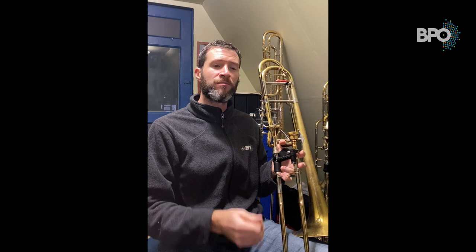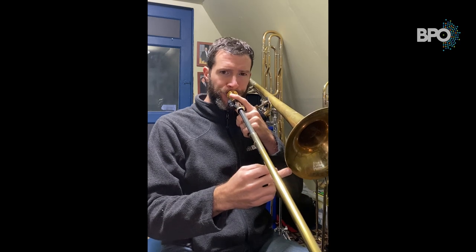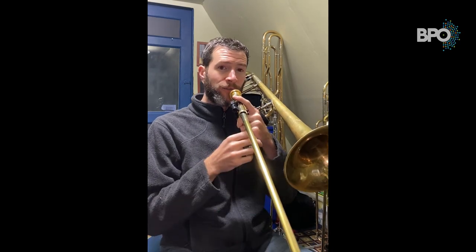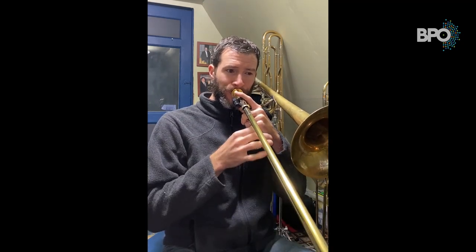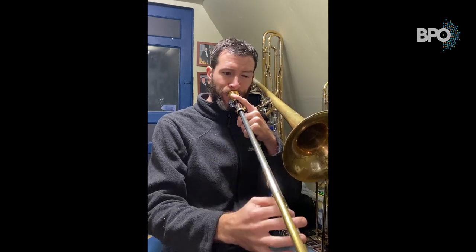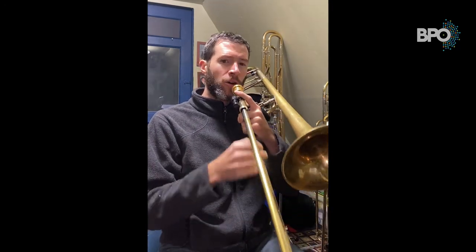The second one is called natural legato, and this is taking advantage of moving between partials on the instrument. For those of you who aren't familiar with partials, I like to think of it as a bookshelf — on every shelf of a brass instrument you have a collection of notes. So on our second partial we have B flat, and then on our third shelf we start with F, and so on. Whenever we go between those partials without tonguing, that's called a natural slur.